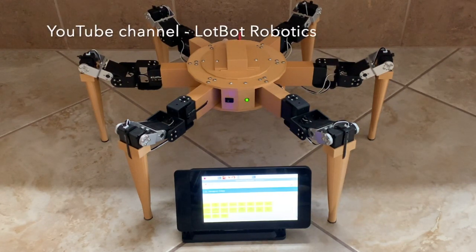The robot projects that I had worked on and documented in my YouTube channel, Lopop Robotics, were all wheel-type robots. I am now going to tell you about my latest robot project. As you can see, it is a hexapod robot.